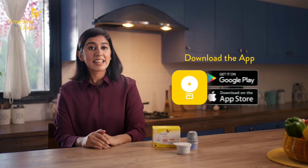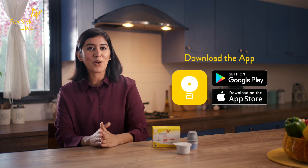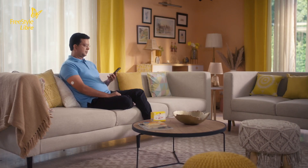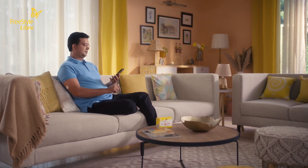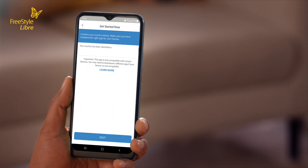To get started, download the Freestyle Libre link app free from the App Store on your iPhone or Google Play on your Android smartphone. This app allows you to check your glucose levels simply from your smartphone. Once the app is installed on your mobile phone, open it to get started. You will have to enter some information to get your app set up and ready to use.